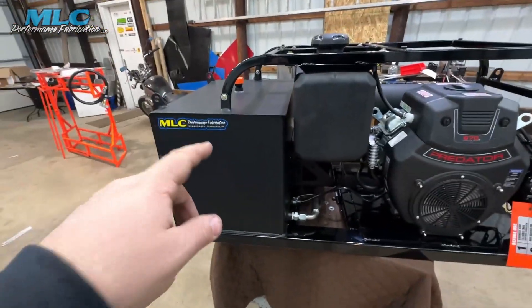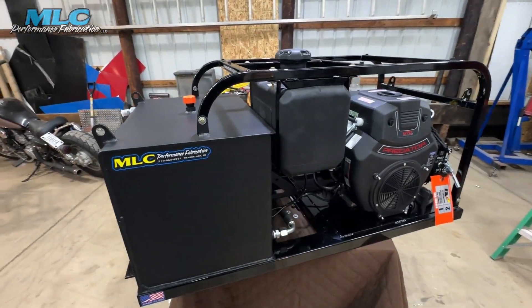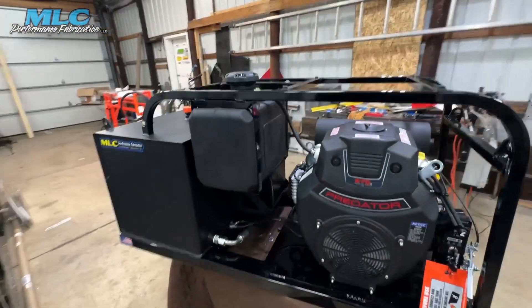I decided to do satin black on the tank, and I think the satin black and the gloss black together look really, really good.